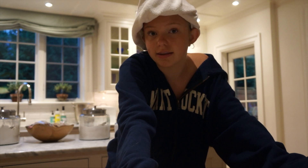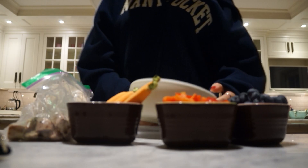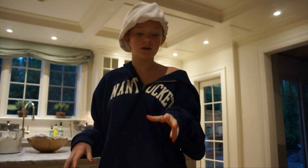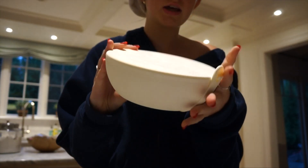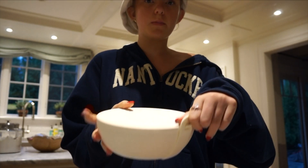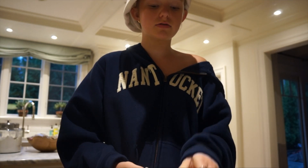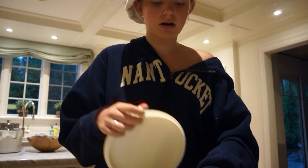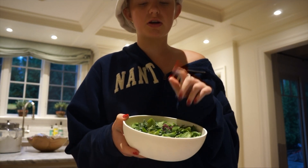First things first, I'm going to make my lunch. I have this container here — it's from Porter. It has this cool latch where you just pull it up like this, it goes around, and the lid comes off perfectly. So far I have put in arugula and kale and dried cranberries.